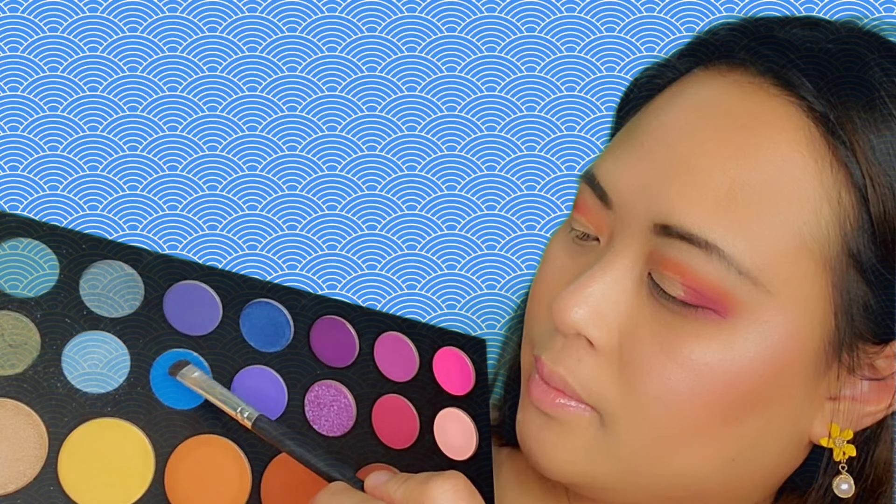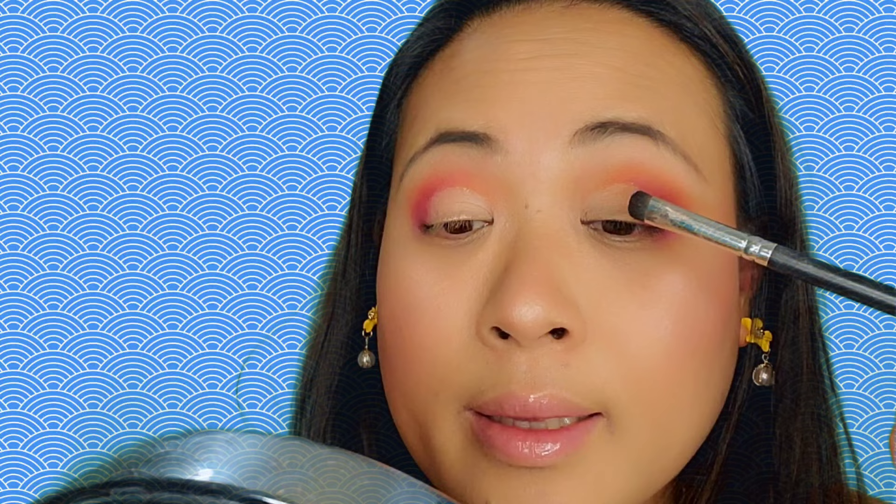Now I've blended the concealer well. It's time to get another flat shader brush — this one is from Javaness. I'm gonna dip it into this blue shade on the palette, a matte blue. There's a little bit of kickback on the palette but it's not bad. So I'll just gently tap it on my eyelid.